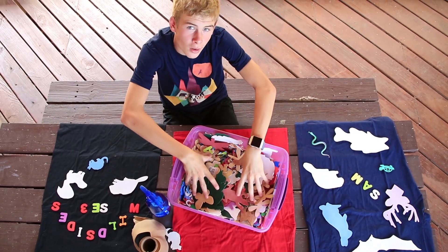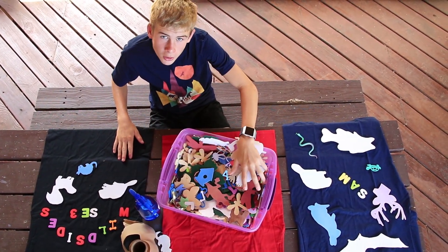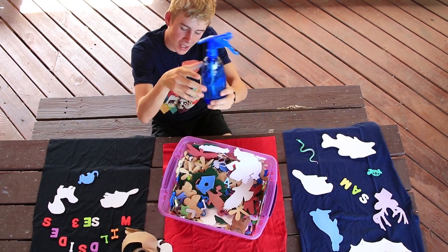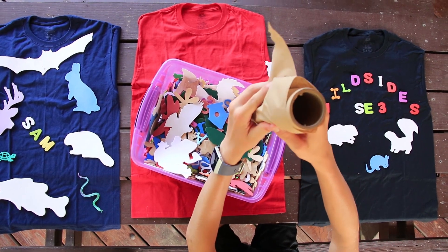Alrighty guys, so some things you'll need are some stencils, 100% dark colored cotton t-shirts, one-third bleach, two-thirds water — any more bleach could ruin the shirts — and some paper towels.